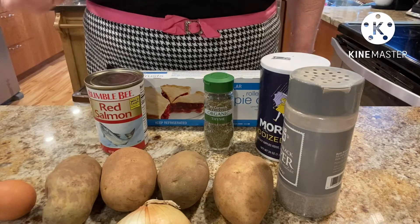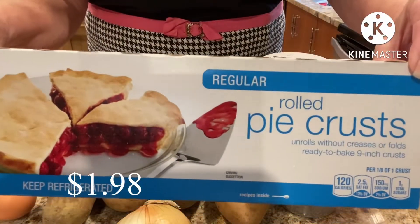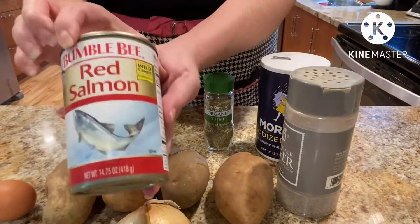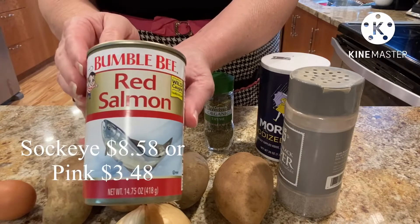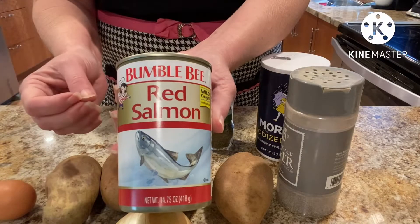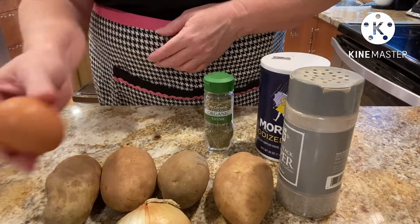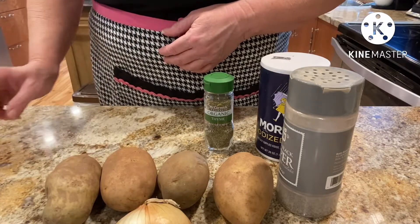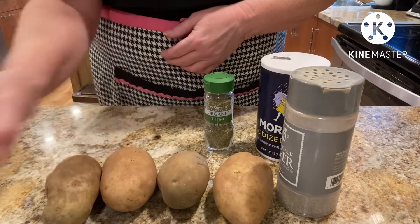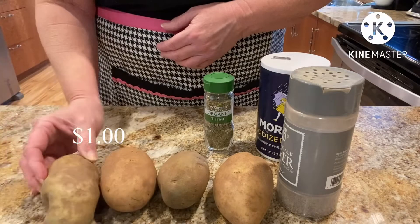Here are the items that you're going to need. You're going to need some type of pie crust and some canned salmon. This is sockeye salmon so it has a stronger flavor. They also have a pink salmon which is more mild. You're going to need one egg, part of an onion, and potatoes — a starchy potato. I have russets here.